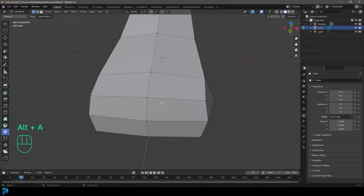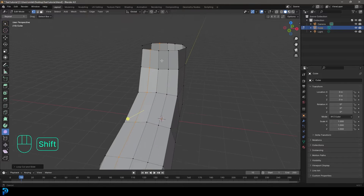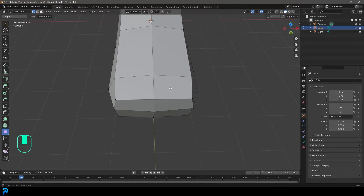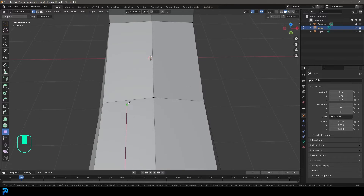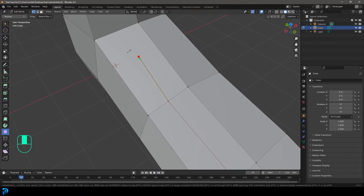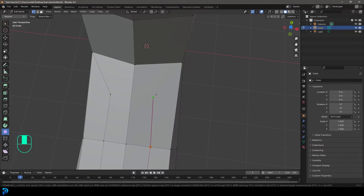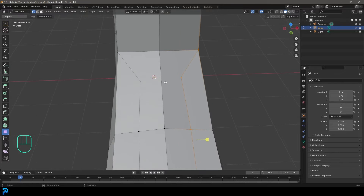Now we need an area to extrude the toes. We don't want to use CTRL+R to add loops here, which is what beginners often do, because that adds unnecessary loops and too much topology elsewhere. A better approach is to press K for the knife tool. Click over here, go to the next edge, come back, click in the middle of the face, then click on this corner vertex and press Enter. Repeat with K on the other side — click across, click in the middle, go to the corner vertex, press Enter. Then press K again and cut across from this vertex to this vertex.